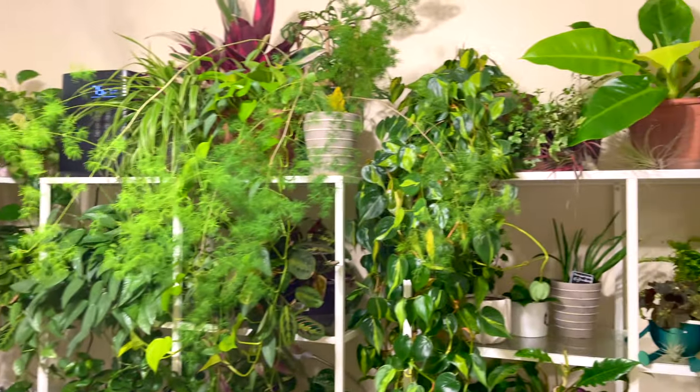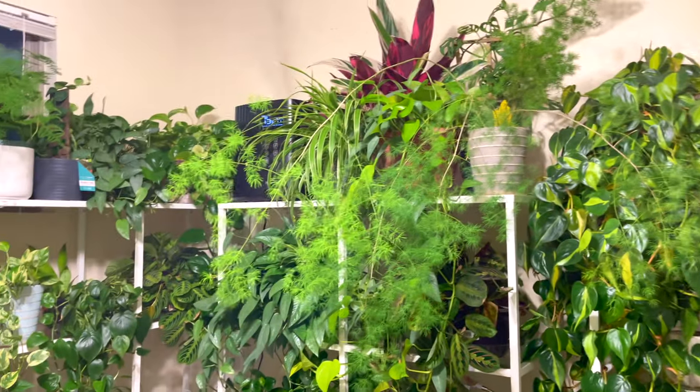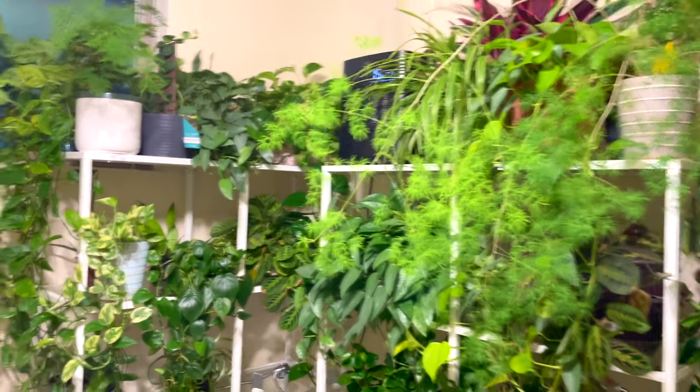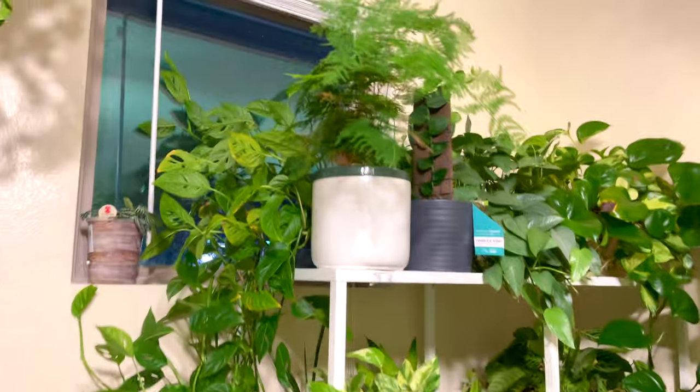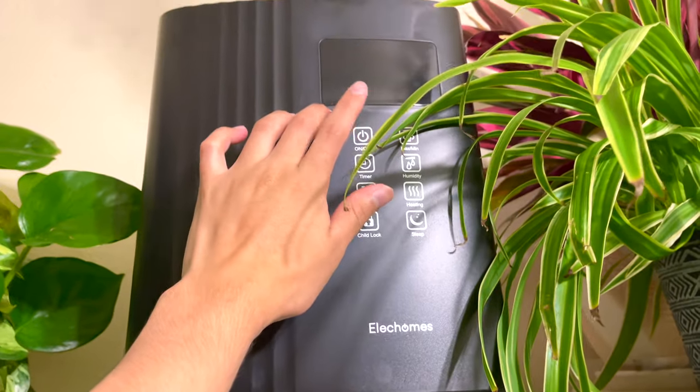Hello plant friends! I literally was not going to post a video today — it was supposed to be a day to relax and hang out with my mom, which honestly it was and I had so much fun with her. But it just feels weird not posting a video today because I've been on a roll.